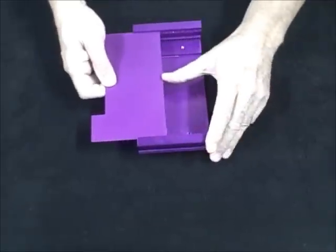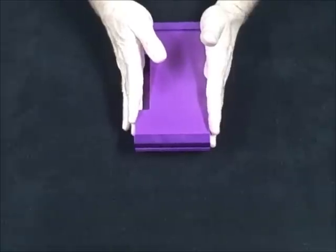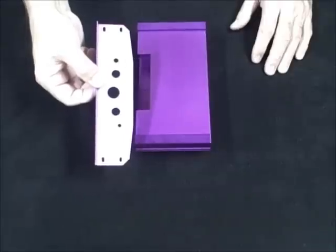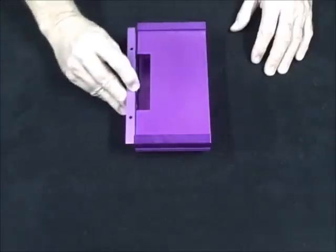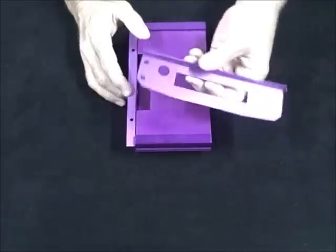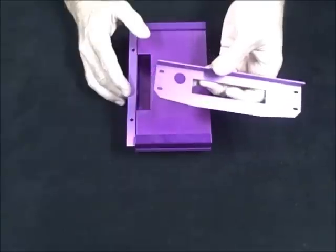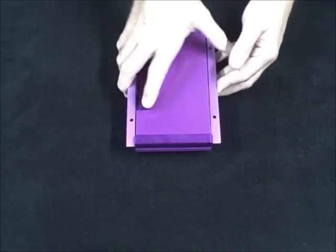They come with a bottom plate which slides in. Also an end plate for the input side for RCAs, gain control, and LED, which would bolt on this way. We also have the output end plate which has place for the power wire and your speaker output connectors, which bolt on like so.